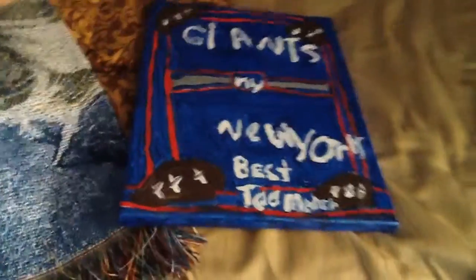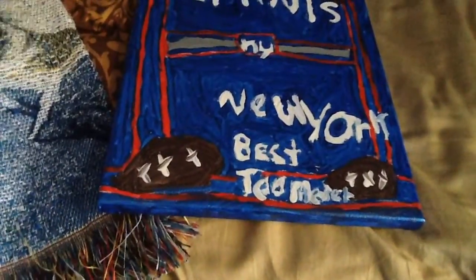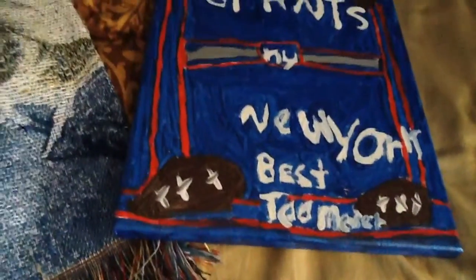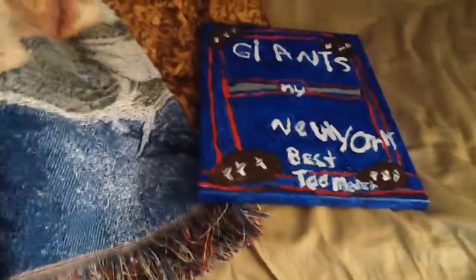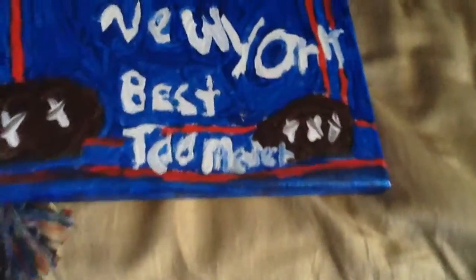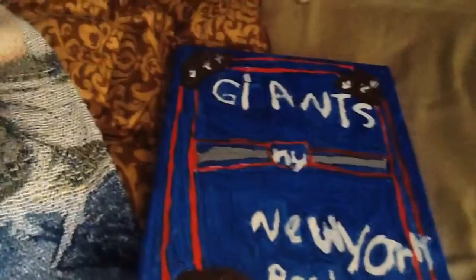Stay tuned for some next videos — I'll probably do some arts and crafts stuff. And for exercise I'll probably be doing yoga, where you do your arms and stuff and lay on the mat.